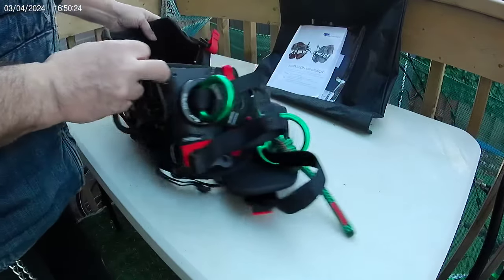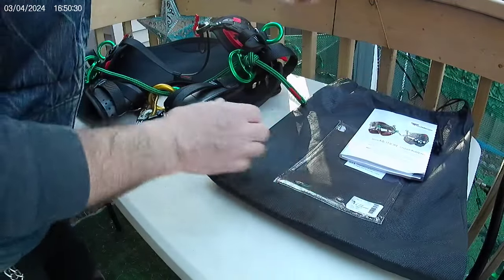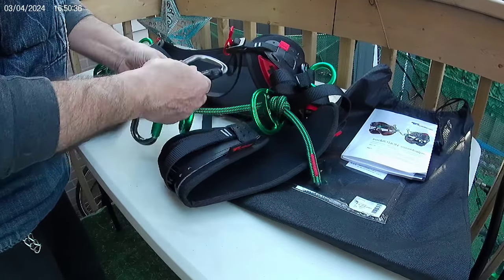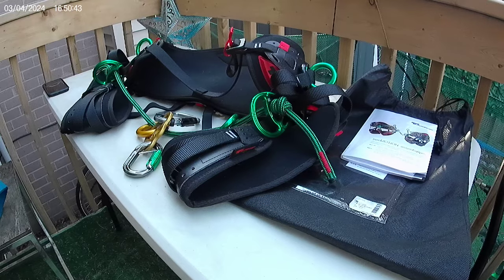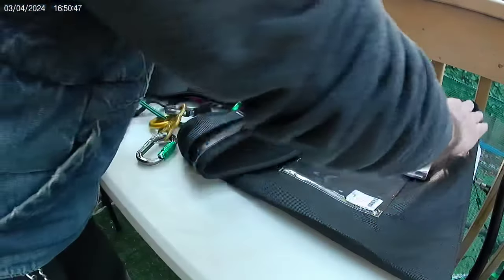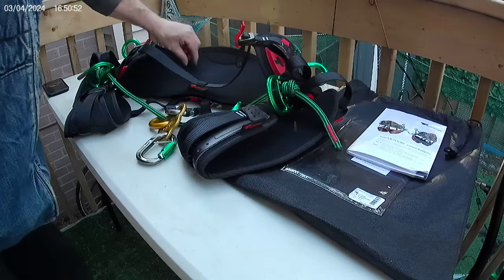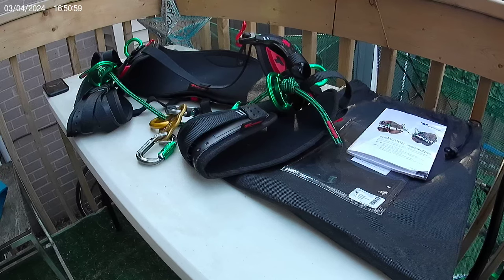That's my take on the Teufelberger Tree Motion. It's just like their ropes — it's good stuff, a good name. There are other great names too: Petzl, DMM — all brands you can put your trust in. When it comes to climbing gear, it's your health and safety we all have to be concerned about. So I give it a couple of thumbs up for the Tree Motion by Teufelberger.